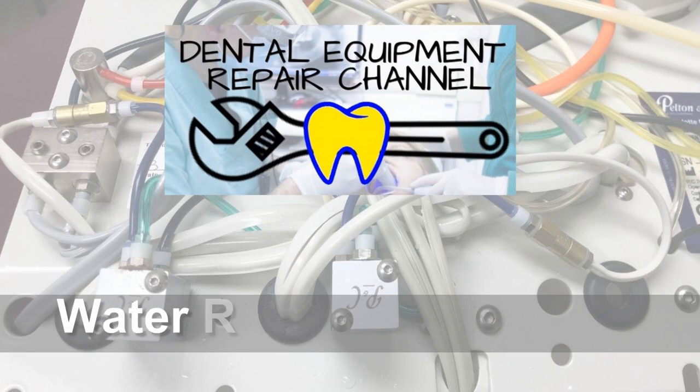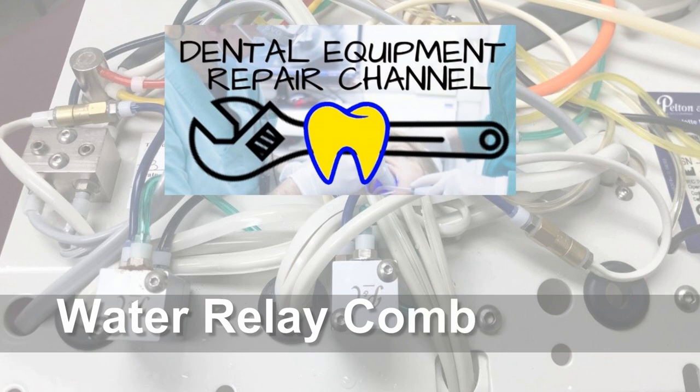Hello, this is Jason from the Dental Equipment Repair Channel. Today I'd like to bring you along for a repair that happened this week. This was on a delivery unit that was malfunctioning in a very inconvenient way — water was flowing uncontrollably out of handpiece channel number one. Let's take a look.